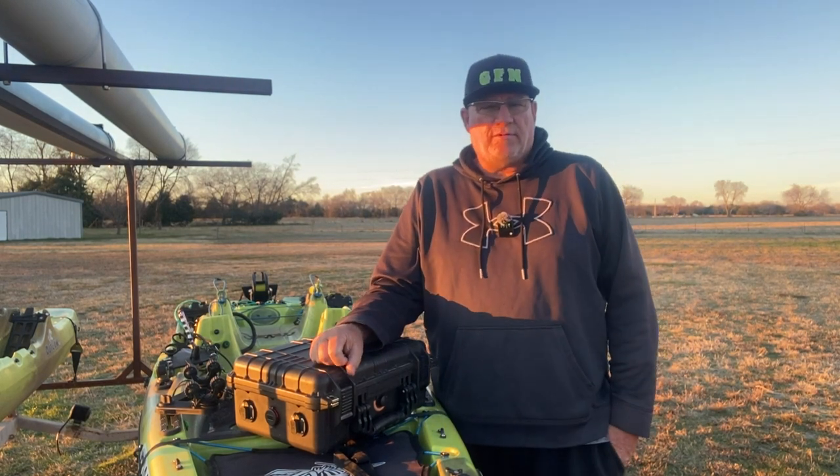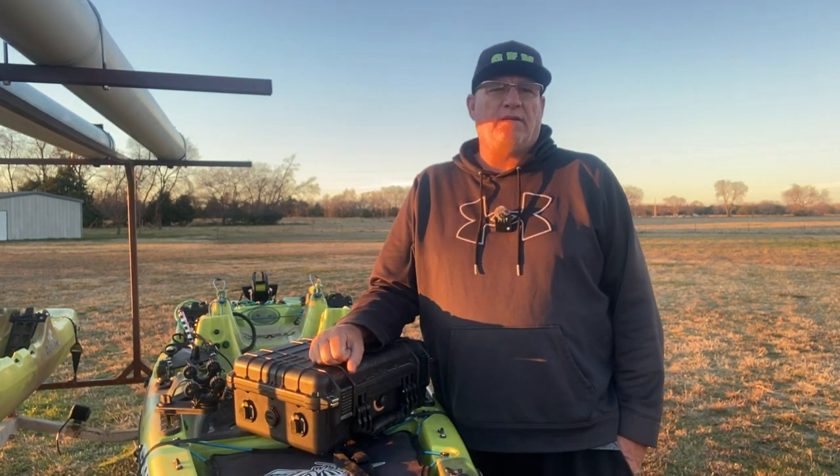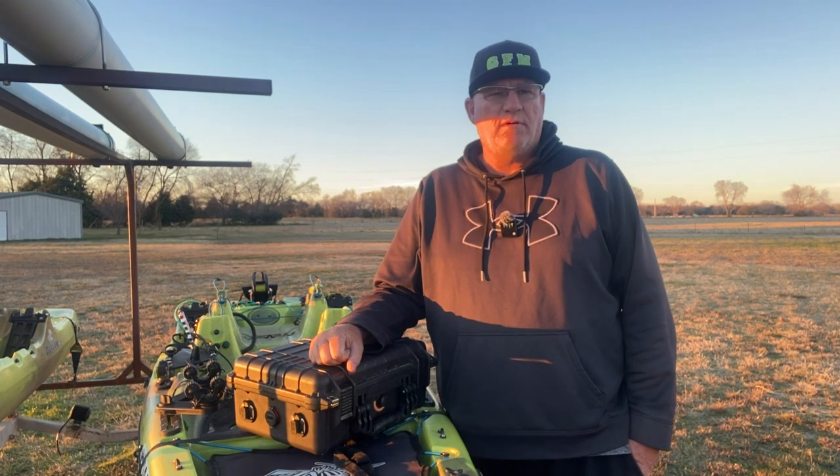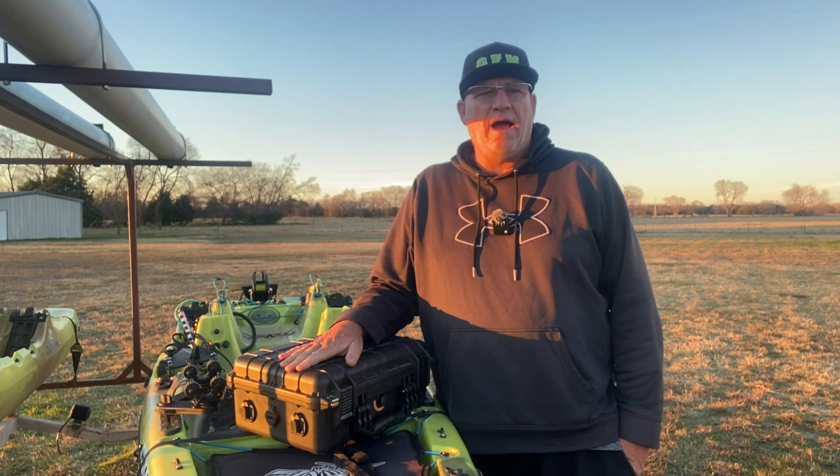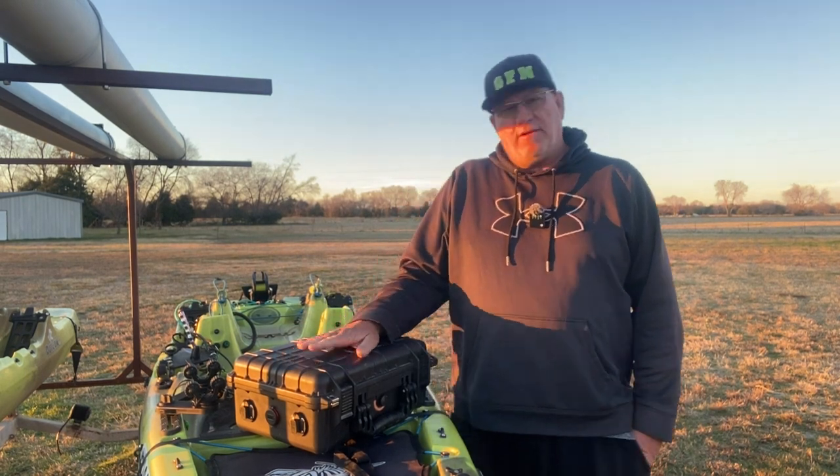Hey guys, this is John with Greenfish Nation. I recently had a question from a viewer about my battery setup for my kayak, and I'm going to go over that with you guys today.